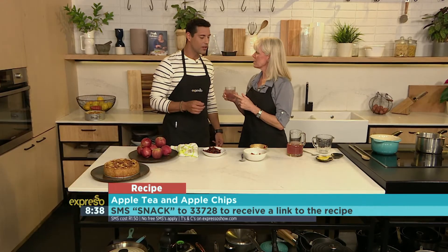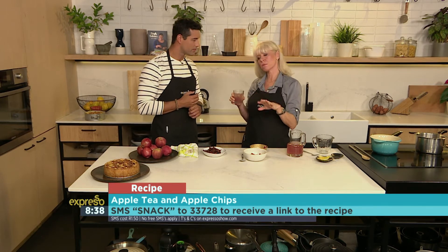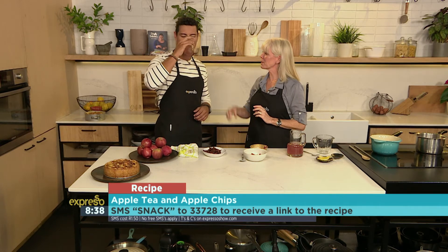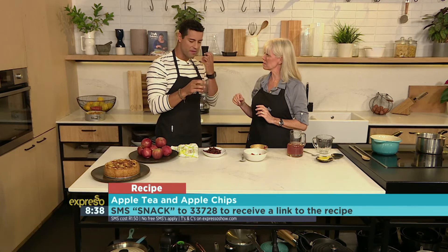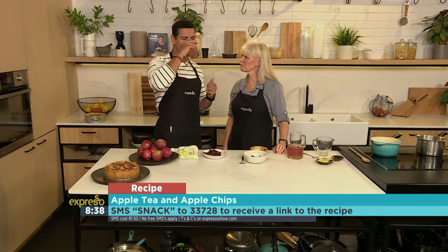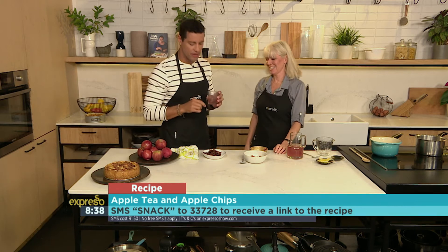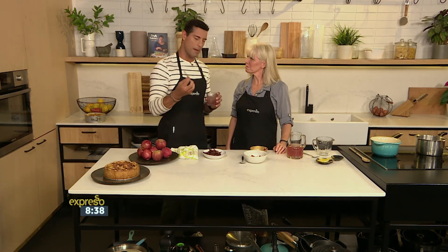You can have the tisane cold or hot. When it gets cooler outside, have it warm at the end of the day — it helps you go to sleep. It's very soothing because of the cinnamon. And you can add a little soda water or sparkling water to that as well — very fresh and not too sugary. So from tea and chips, all apple-related this morning — Mary is back with another recipe in just a bit.